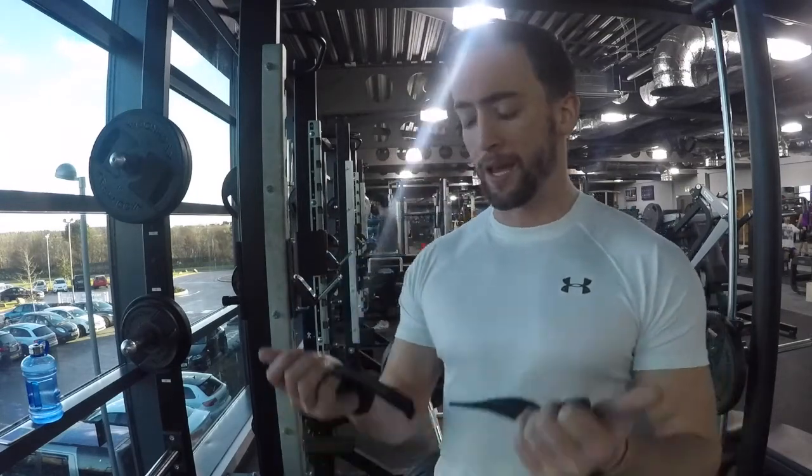It's time to ramp up the weight — I'll come back to you when I'm at my top set. Right, first set of my top set: 200 kilos for rack pulls. I've got my lifting straps — this is a heavy weight.